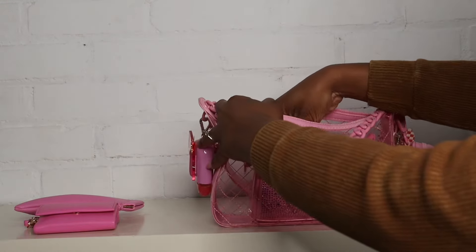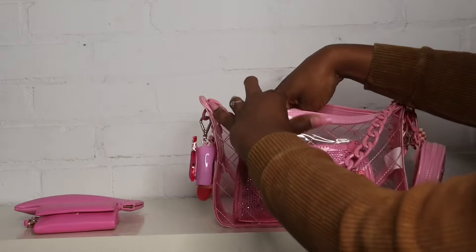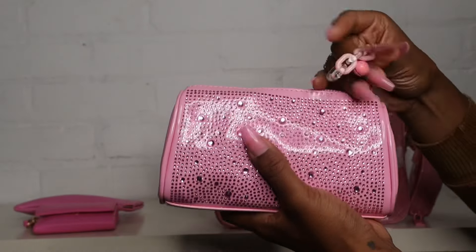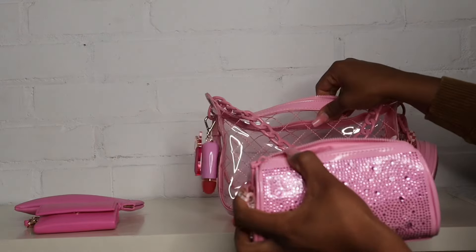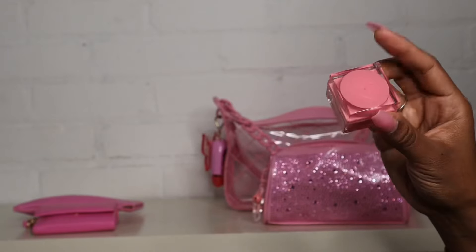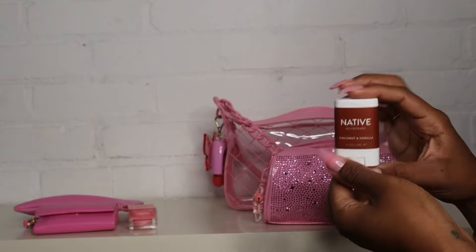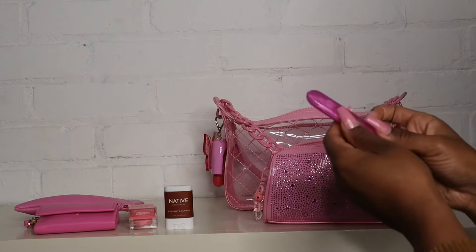Of course I have the big pouch that came with the bag. I did attach a little keychain to it, and it's stuffed with all my little things. The first item is this lip mask from Beauty Creations — also watermelon — it went with the lip oil so I packed it. I also have my Native deodorant in Coconut Vanilla.